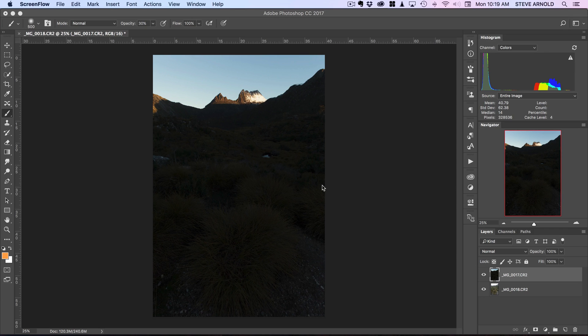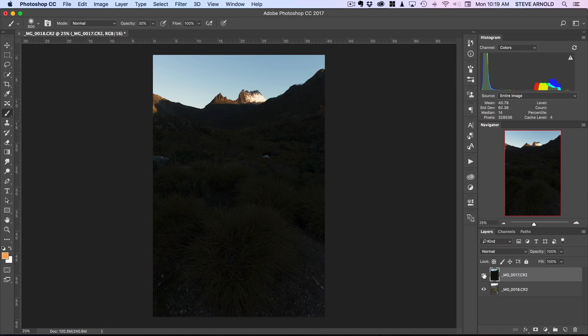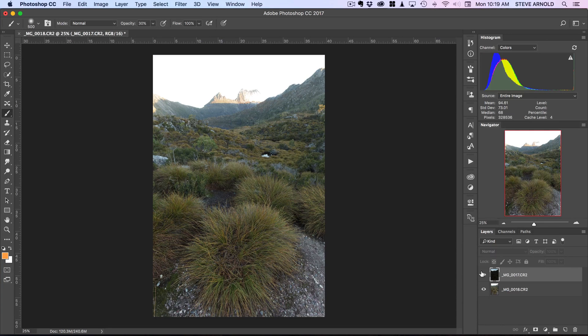The example I'm going to work on today is the image on screen. Here I've got two exposures - one where the sky was really bright, so I needed a really dark exposure to capture the sky and especially the white snow on the mountain, and another exposure where I needed to get deep into the shadows, so I've done a brighter exposure which then obviously overexposes the sky. I've brought these two images into Photoshop, each in their own layer, and if I disable the top layer you can see the one underneath.